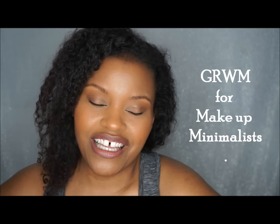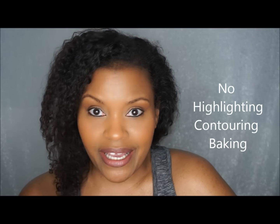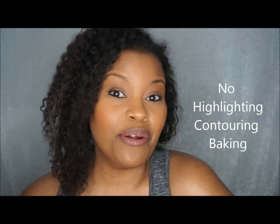Hey guys, welcome back to the channel! In today's video I'm going to show you how I created this look without highlighting, contouring, baking, or any of that other stuff — so if you're makeup-challenged like I am, I hope you guys like this video. Don't forget to subscribe, rate, and comment and let me know your thoughts.